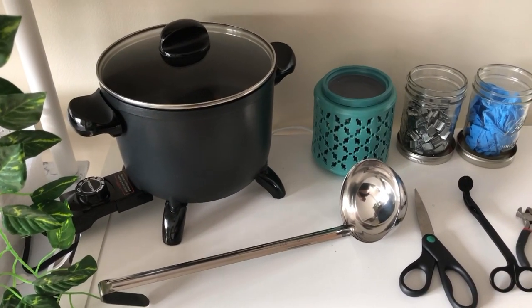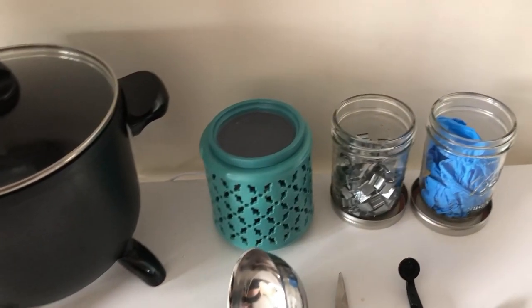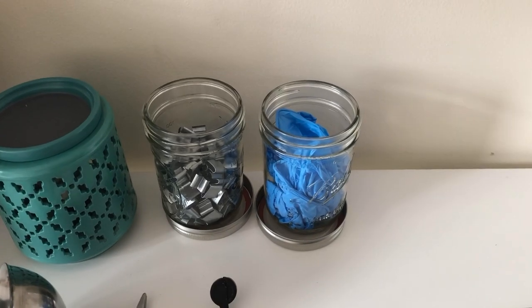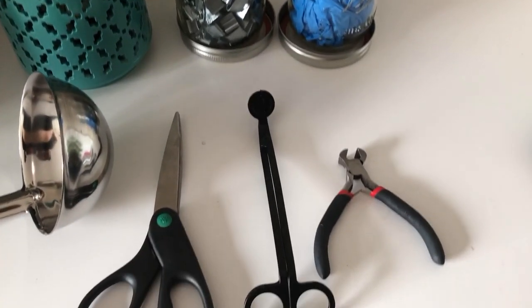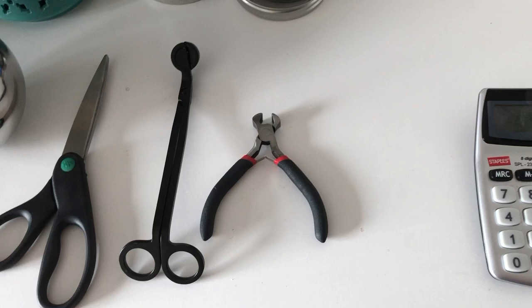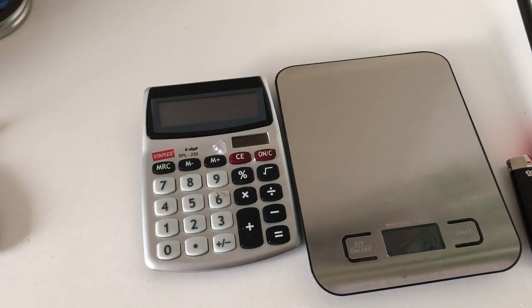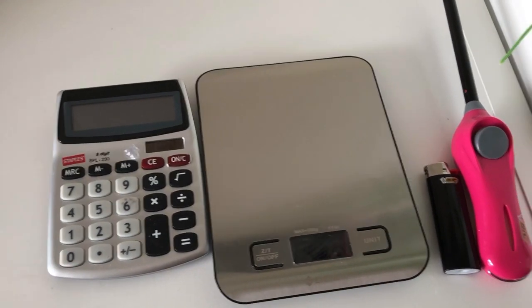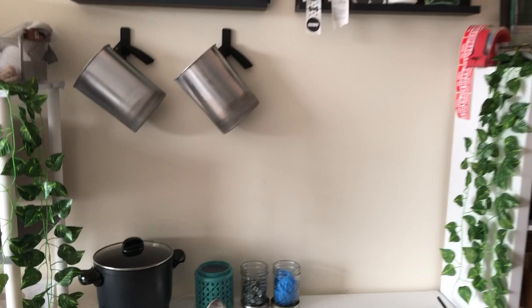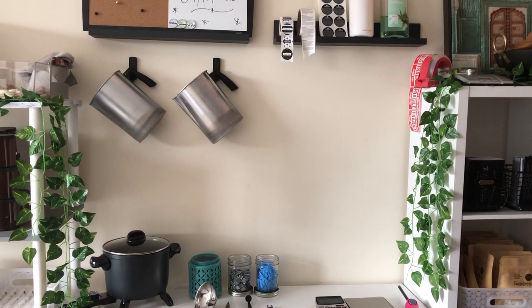I purchased a presto pot so I can melt my wax without having to use the double boiler at the stove. For now I'm using a stainless steel ladle until I'm able to get one of those spouts to pour out the wax. I have a wax warmer, some woodwick clips, and some gloves. I'm also waiting on some wood wicks to arrive in the mail. Here I have scissors, candle wick trimmers, and wood wick trimmers — these are my go-to items. I also have my calculator and scale to measure out my wax, and a couple of lighters for testing. I purposely left this station blank because I also use it for product photos and packaging items for customers.